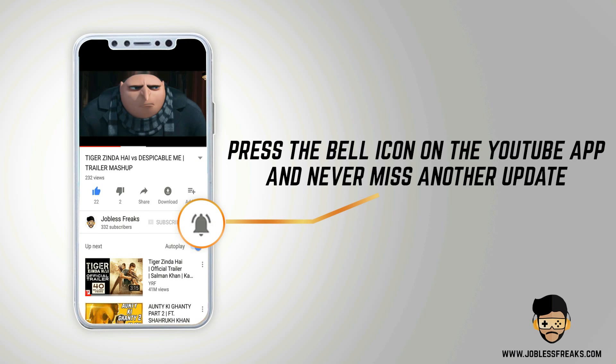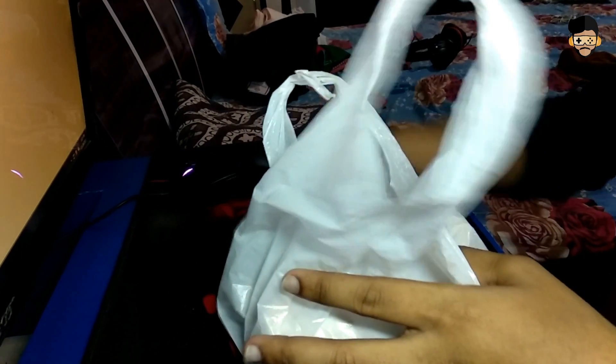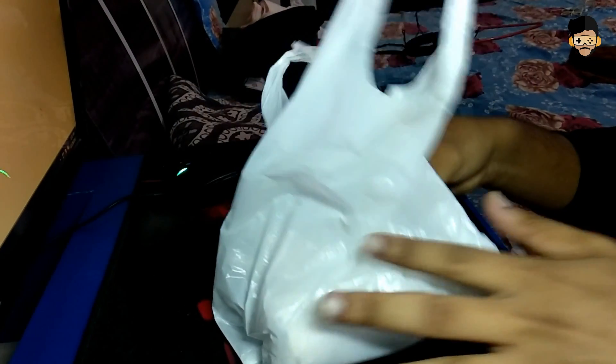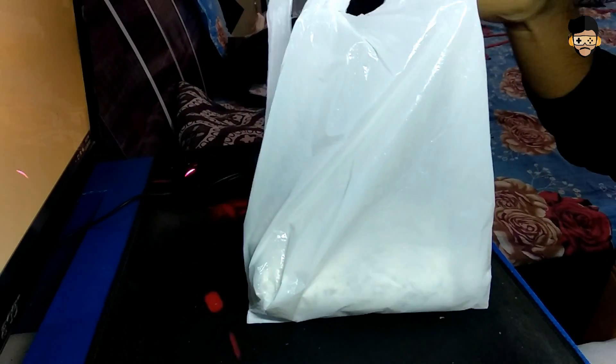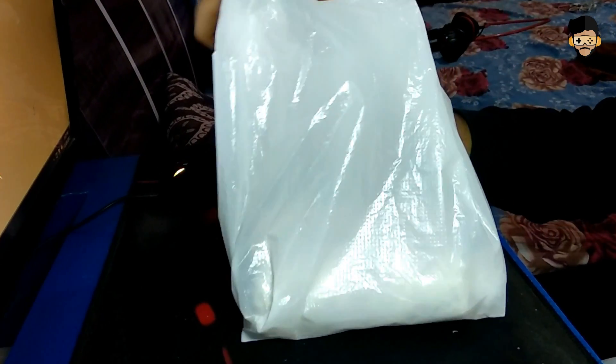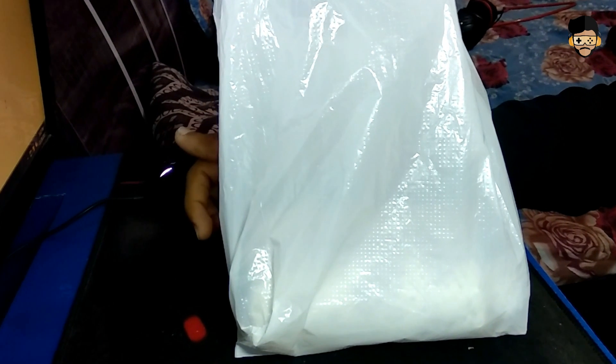Press the bell icon on the YouTube app and never miss another update. Friends, this is a special package that I got back when I came to my home. Today we are going to do the unboxing of this package. I hope you will like it. Namaskar friends, my name is Raj. You are watching Jobless Freaks. Let's start.